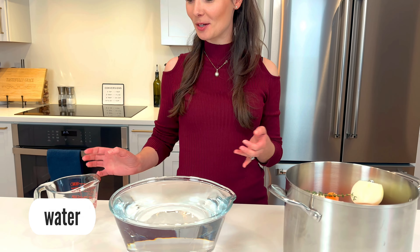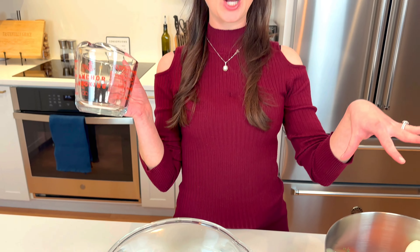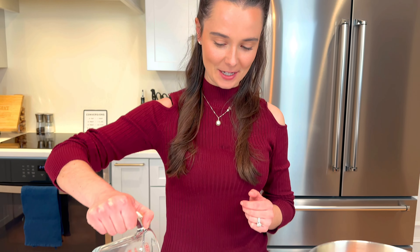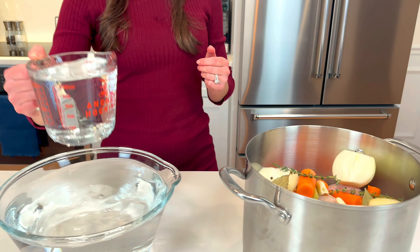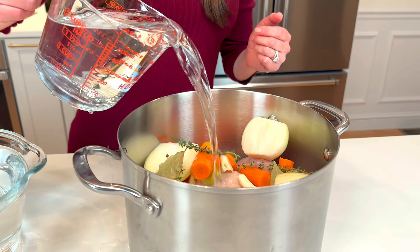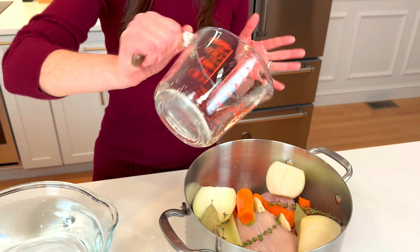Next up we have water — of course you need water to make chicken broth. I'm going to take a little measuring cup and pour the water right over your chicken. You need about 12 to 16 cups; I use about 14. It really just depends on how big your pot is. You want to make sure the water is about 2 inches above your chicken.